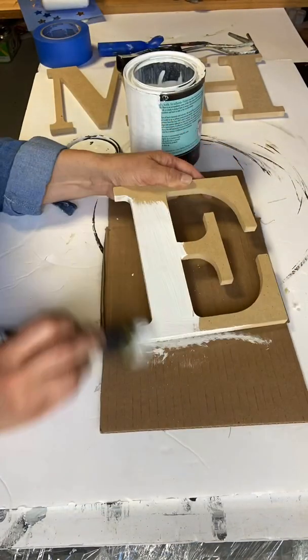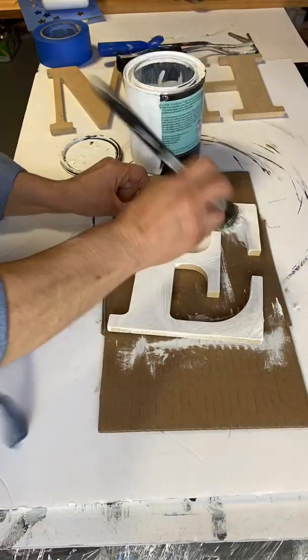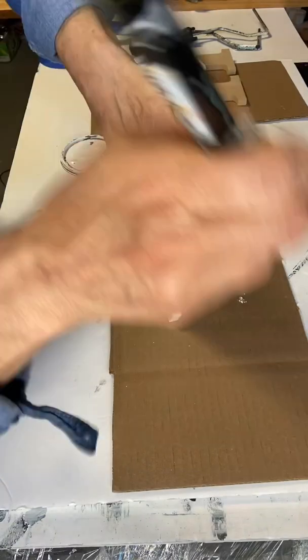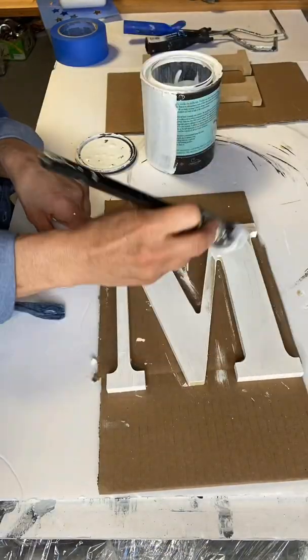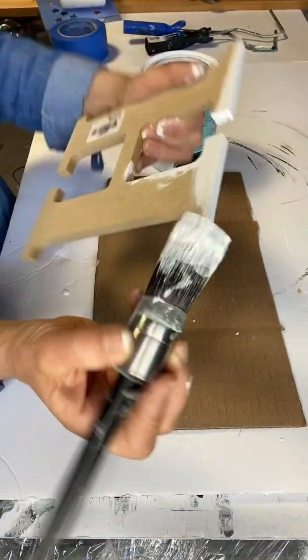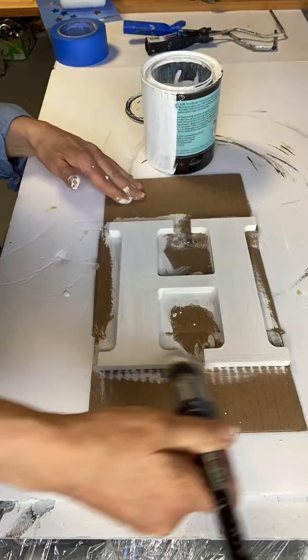Today I have these set of letters that I picked up from Walmart, and I'm giving them each two coats of Snow Owl by Wise Owl. I'm using my Klingon brush, and just making sure I get around all the edges, but I'm not really concerned about the back, as we're not going to be seeing that.